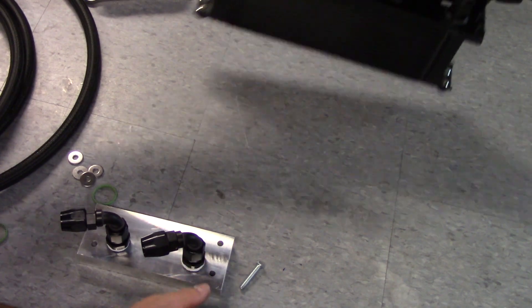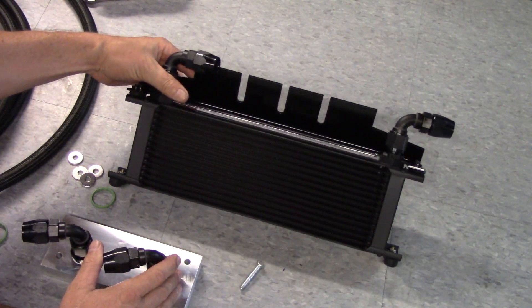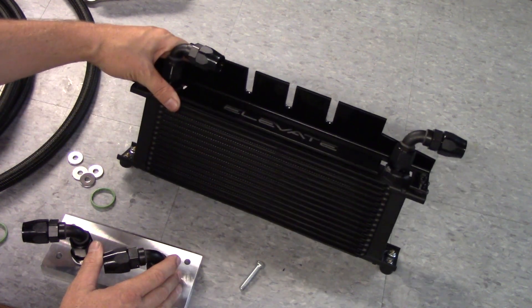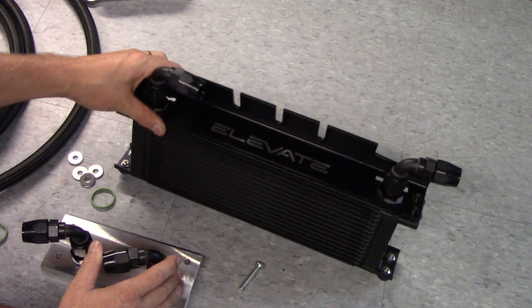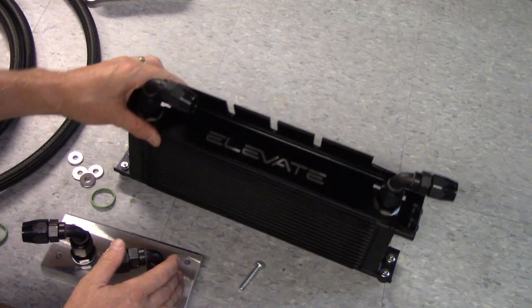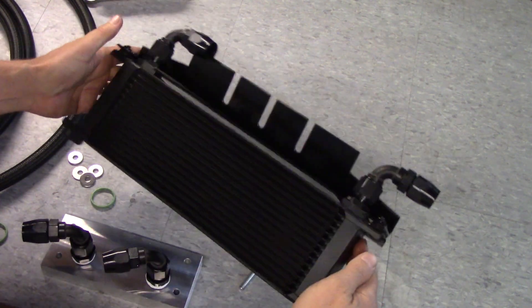Starting with the oil cooler itself — we use a Setrab oil cooler. Setrab's coolers are made in Sweden. They are factory oil coolers on Ferrari, Lamborghini, and a lot of the German top tuning brands only use Setrabs. Super high quality cooler, very efficient, very effective — works really well.